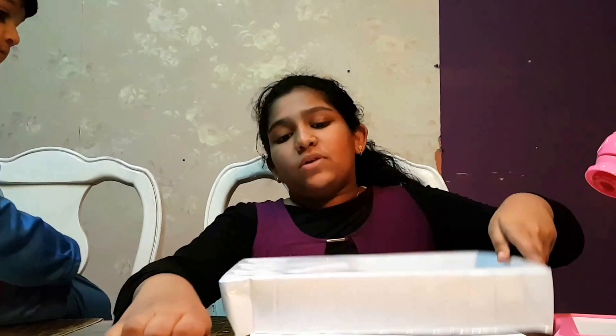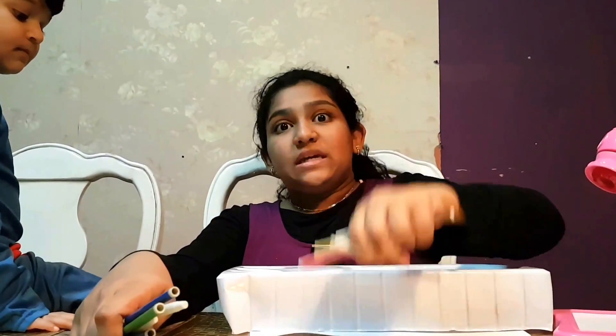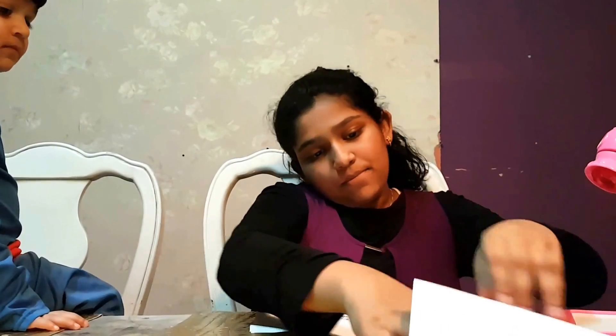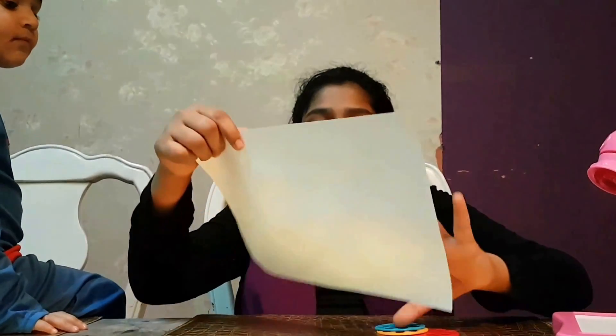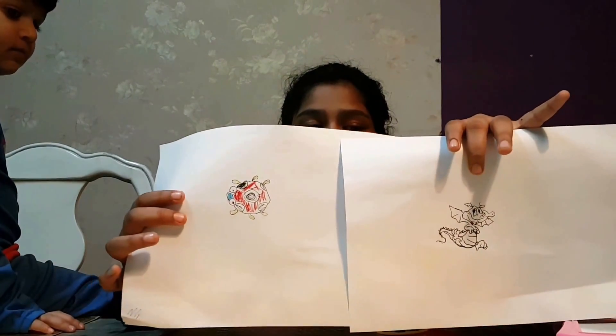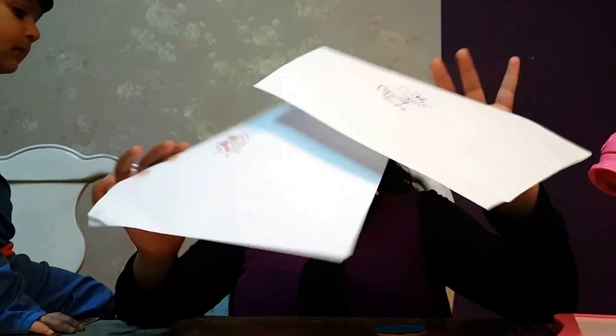Let's just place some more. Please comment down below which is the nicest, the best drawing. Please subscribe to the videos — subscribe for more videos. Bye! Superman, say bye. Bye, bye.